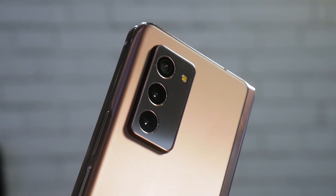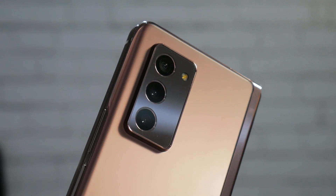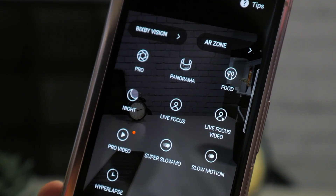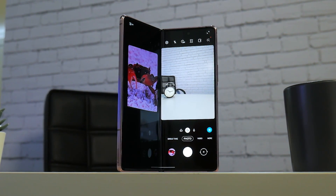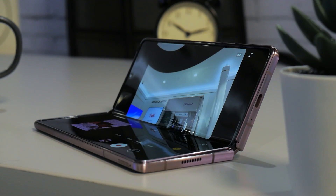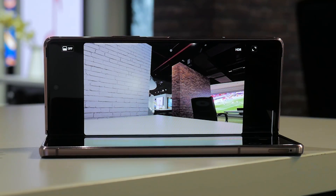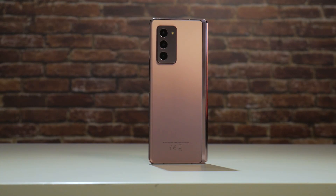The rear of the phone sports a triple 12-megapixel setup with dual pixel autofocus technology, and things like pro video up to 4K 60fps, night mode, dual preview in order to see how a photo would look on a traditional phone, as well as Samsung's Single Take — all being present. A neat addition is also auto-framing, which uses the phone's cameras to frame you, working automatically with both the rear camera as well as the front camera.